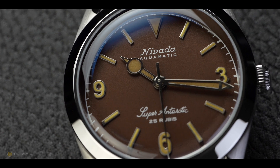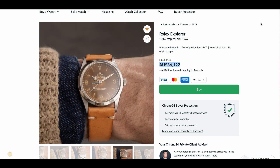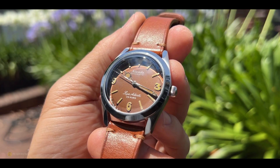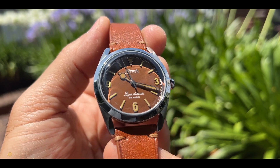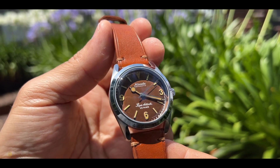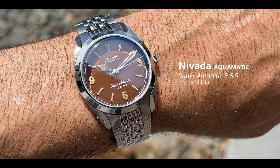On first impressions you're probably thinking - what's the story with the dial? It looks like a tropic dial, and it is. I was recently surfing Chrono24 for a birth year watch and found a Rolex Explorer One with a tropic dial - just slightly out of my price range, but the look was incredible. What Nevada have done here is basically make a tropical dial. It's not just a colored or painted dial - they've put it through a complex combination of aging chemicals to corrode and shift the color tone and texture. The process speeds up the natural tropical effect, and every one of these watches ends up with a unique character. This watch is called the Aquamatic Super Antarctic 369.